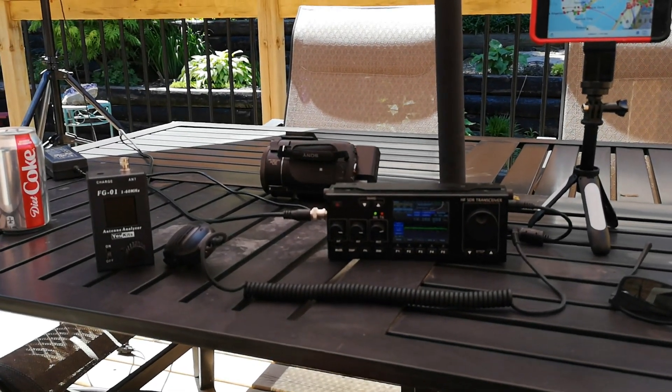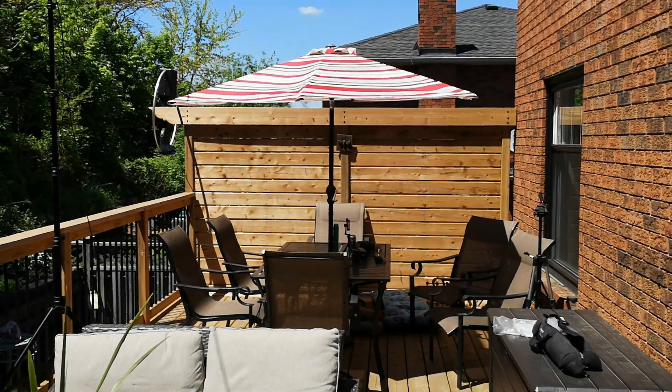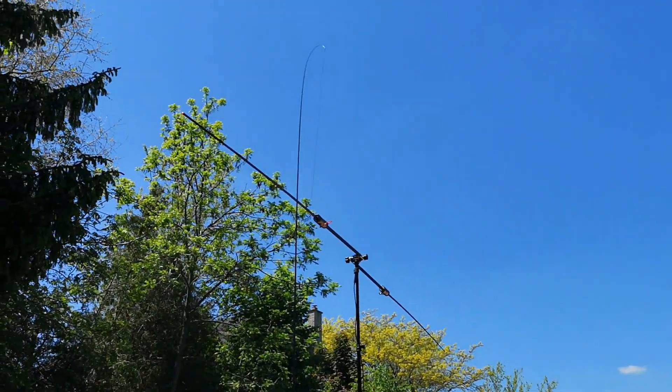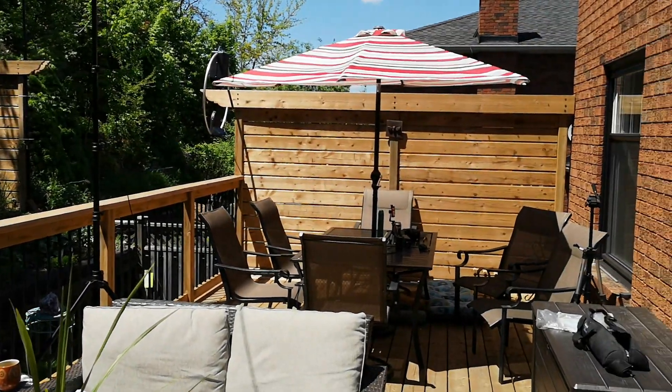Anyway, back to listening. There's the operations center down there. And again, here's the buddy pole. Couldn't have asked for a nicer day.